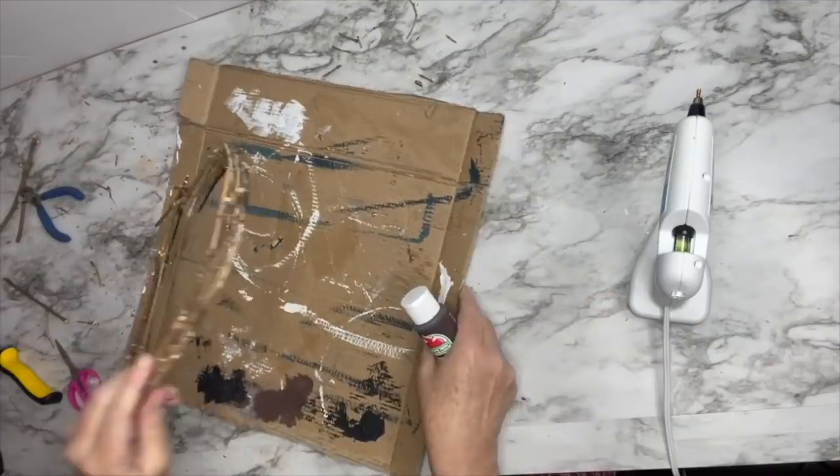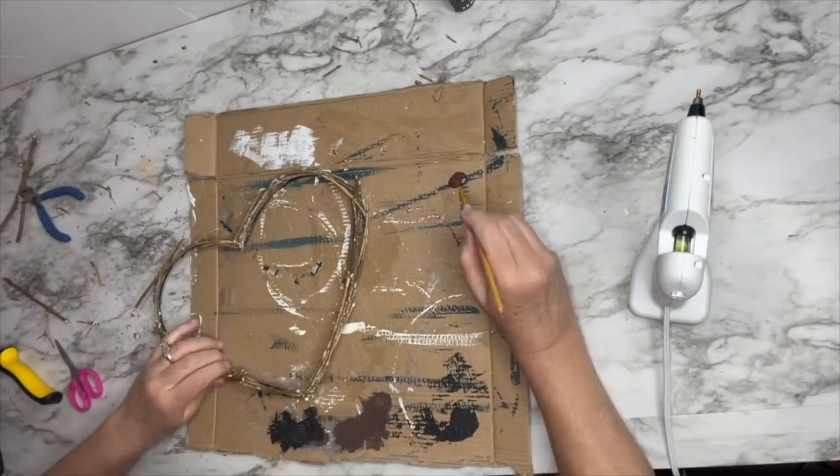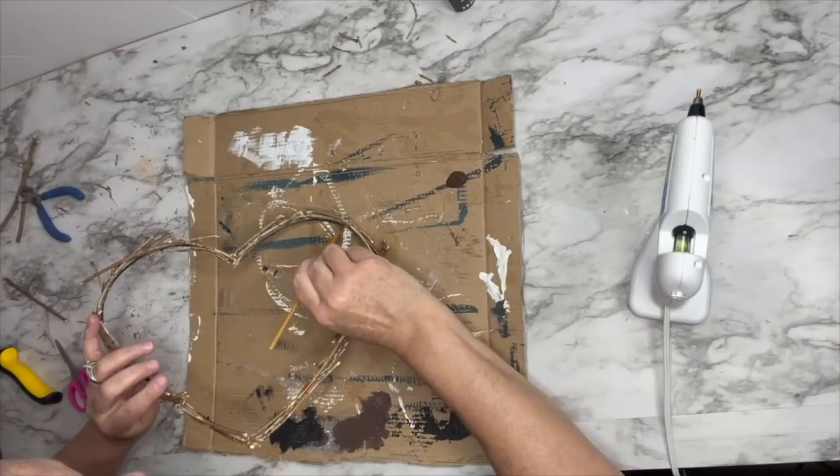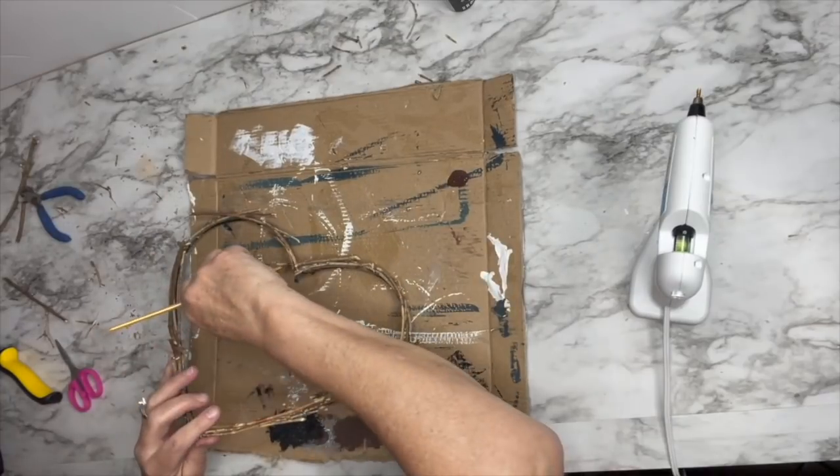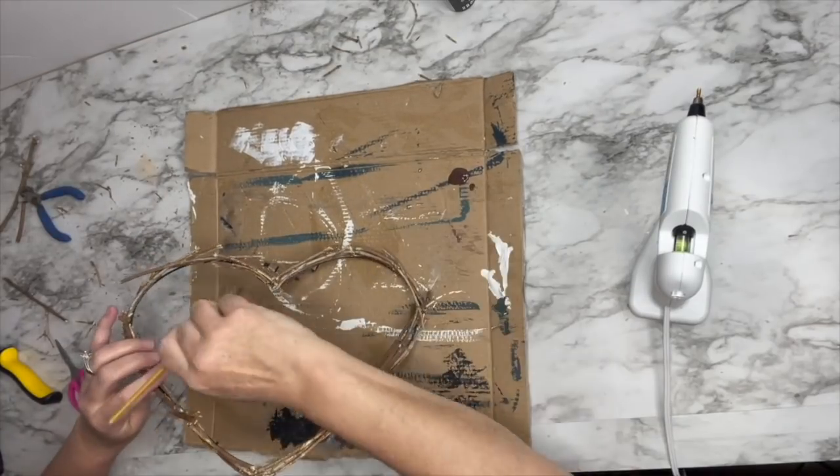Once I got the wreath done and felt like it was thick enough, I took some of my burnt umber paint and painted the black wire form. I just wanted it to kind of camouflage into the heart itself.